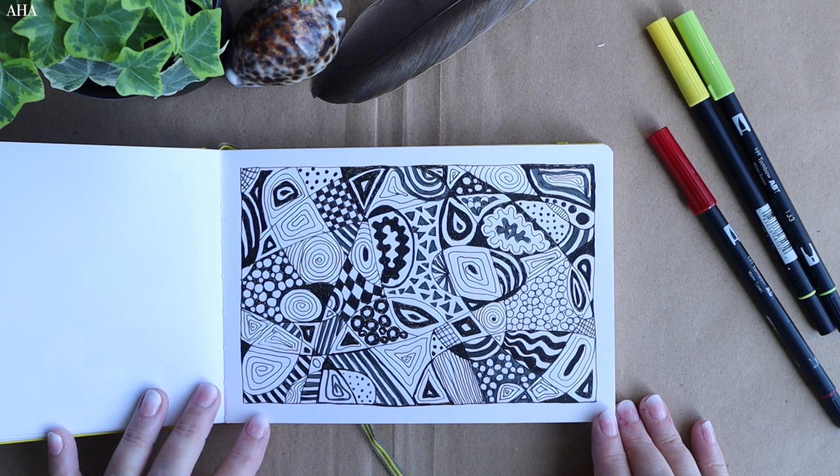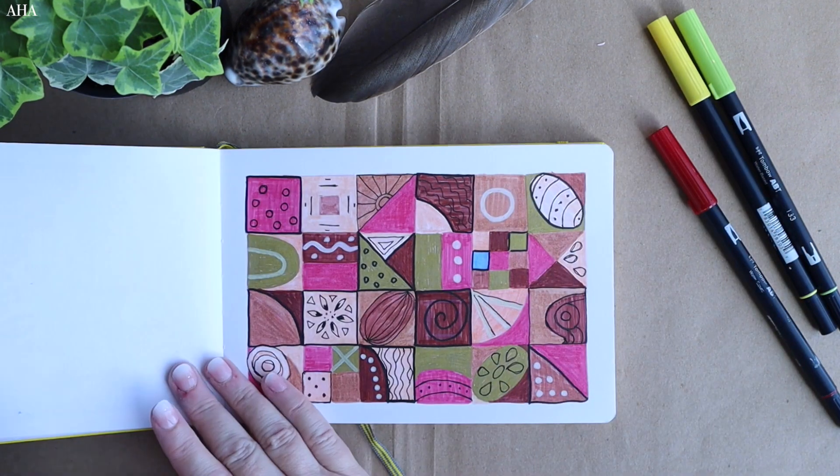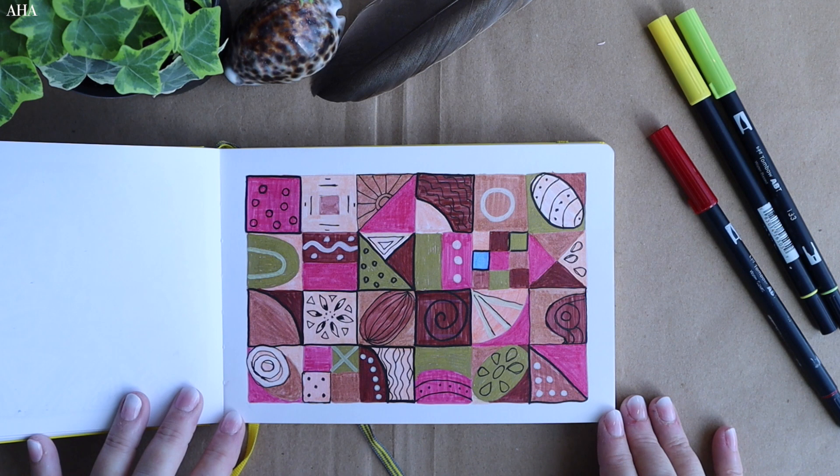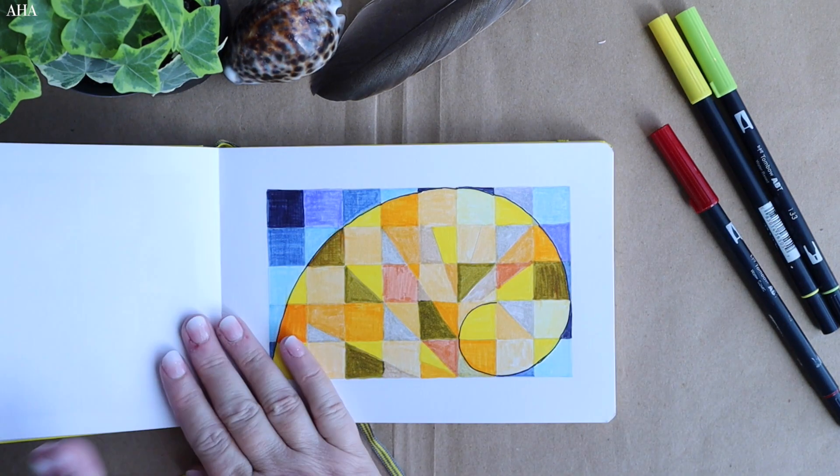This one too is very swoopy — I create a border, then divide it up with curves and doodle within. And once more here we've got the 6x4 grid and I've gone in with pinks and golds.